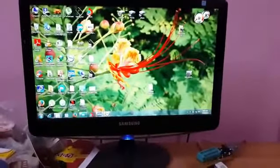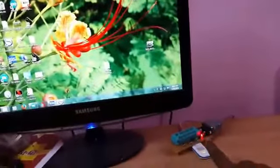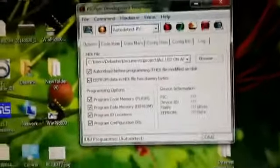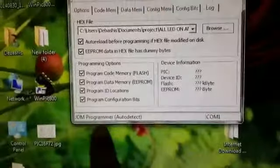Now connect the programmer to the PC and follow this step carefully. Open the PIC software — when you click the PIC programmer option, the LED will blink. The LED is blinking here. If it doesn't blink, check the connection. If everything is OK, the software will auto-detect your programmer.